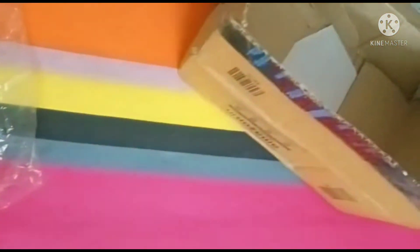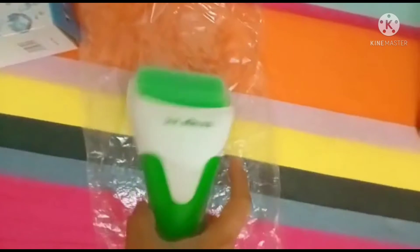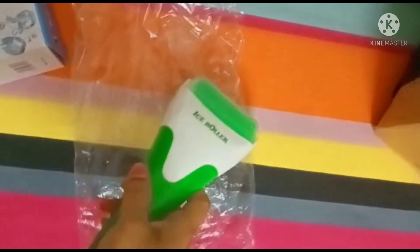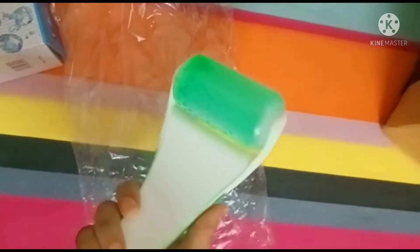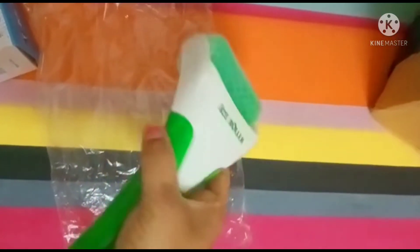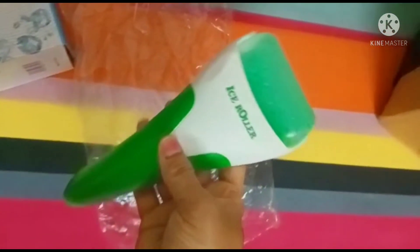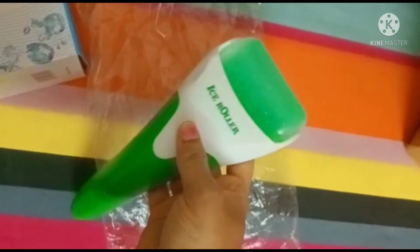This is my review of this ice roller. Thank you all for watching. I will provide the link in the description box — it costs around 350 to 400 rupees. The actual price is a thousand rupees but I got it on offer and paid only 350 to 400 bucks. You can check it out from the link in the description box.